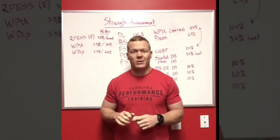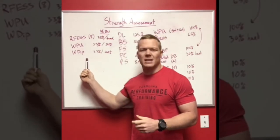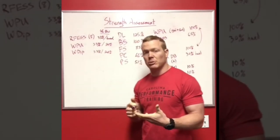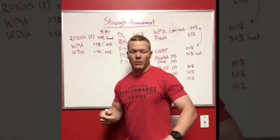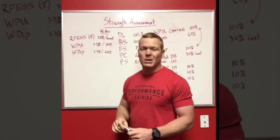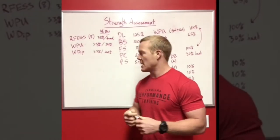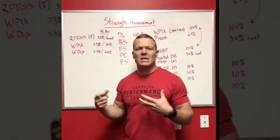I work primarily with CrossFitters and functional fitness athletes and this drives their programs. I have a few things in this first column that I assess relative to body weight. First is the rear foot elevated split squat — I want to see the athlete perform eight reps with a third of their body weight in each hand. So a 180-pound individual needs to do eight rear foot elevated split squats per leg holding 60 pounds in each hand. I also assess weighted pull-ups and weighted dips prior to implementing any kipping variations, to ensure we're preventing injury. We know the dangers of kipping pull-ups before someone has the requisite strength, and the same applies to kipping dips — as we saw with pec injuries at regionals.